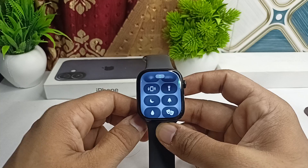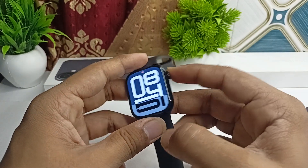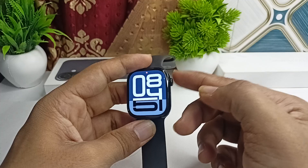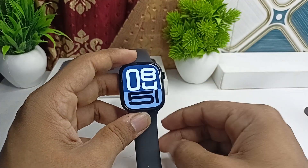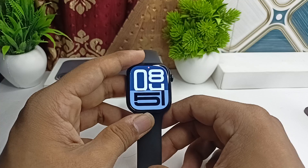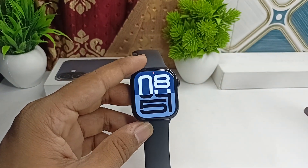The next step is to restart the Apple Watch. Sometimes a simple restart can resolve many software glitch issues. To restart, long press the side button and hold until you see the Apple logo on the screen. Once you see the Apple logo, leave it and your issue should be resolved. That's how you can simply fix it.